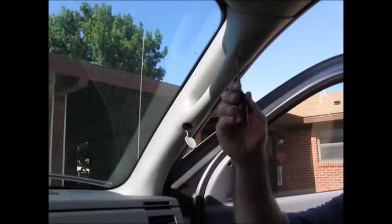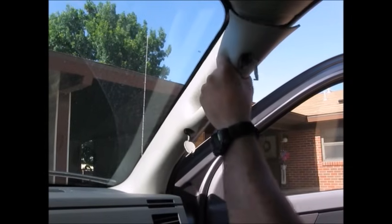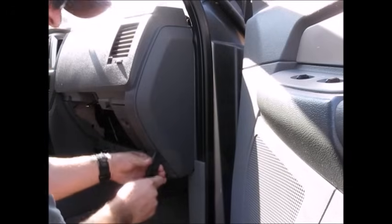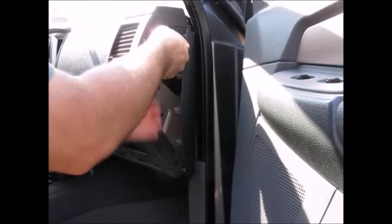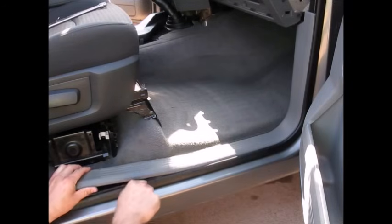Remove both A-pillars by popping out the little plastic covers and removing the bolt under each. Once the bolt is out, pull downwards to dislodge it and then pull up and back to get it free. Remove both side covers by starting at the bottom with a trim tool and working your way up around the sides. Remove the driver and passenger side lower cowling cover by putting your trim tool underneath it and releasing the plastic clips all the way across.